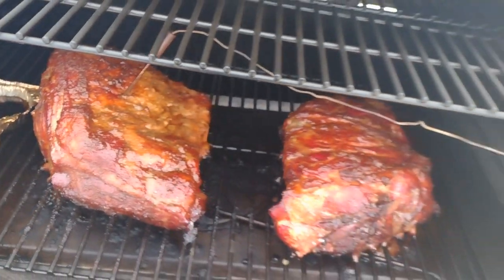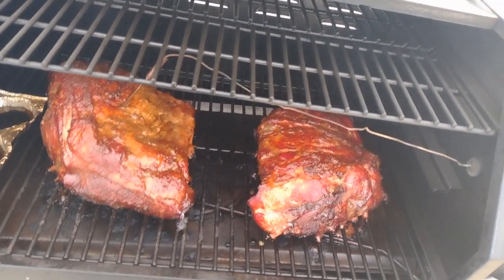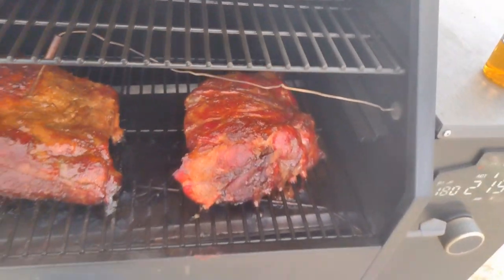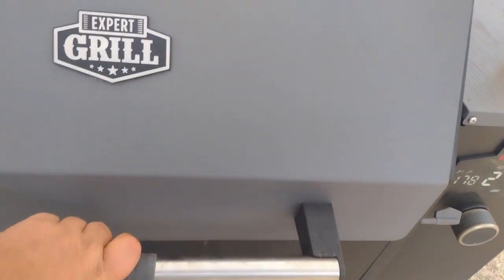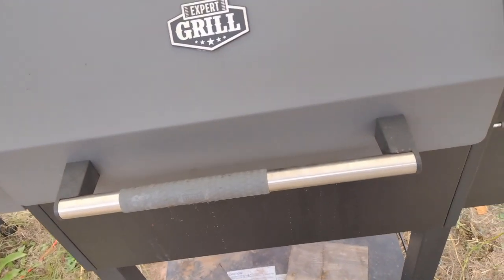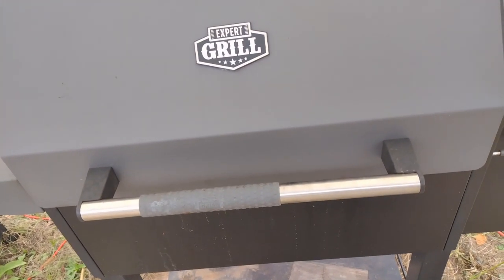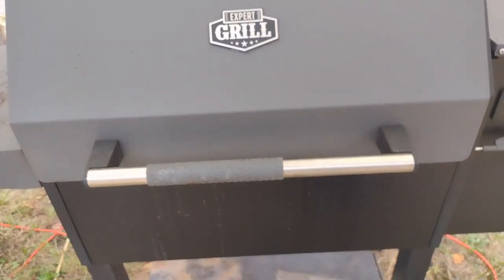Here shortly they're going to get pulled out, put in the pan, covered with aluminum foil, and stuck back in here. We're going to let them cook low and slow for about an hour or two. About eight hours is about what we're going to have in it. We'll see you in a minute.